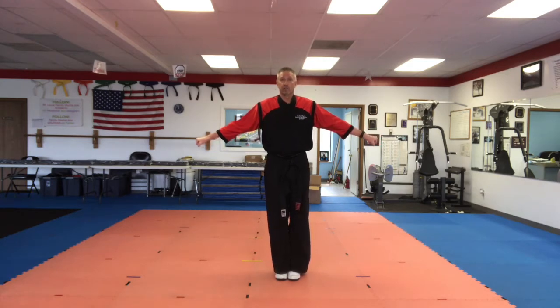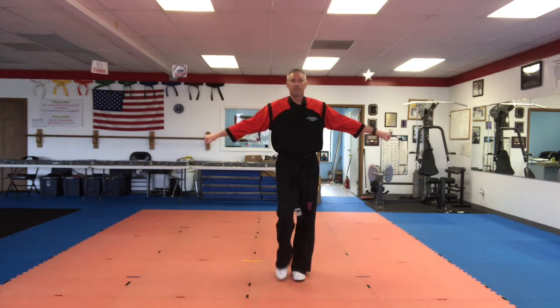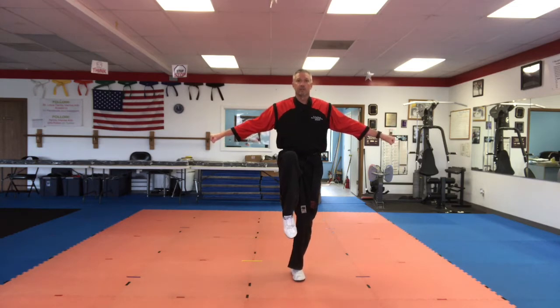Now we like things more challenging, right? So we're going to put the arms out to the side. This time you're going to lift your knee up, but don't let your foot touch the other leg. Ready? Five, four, three, two, one. Change legs. Five, four, three, two, one. Put it back down.